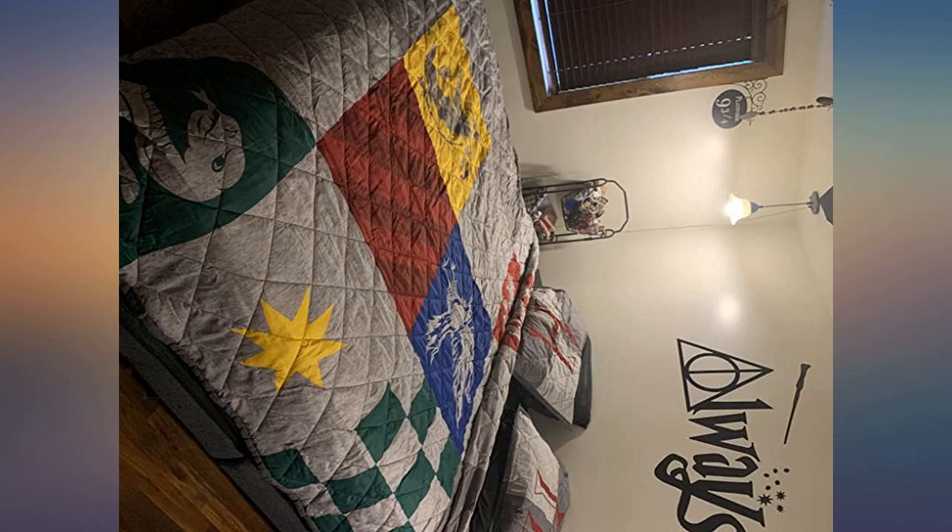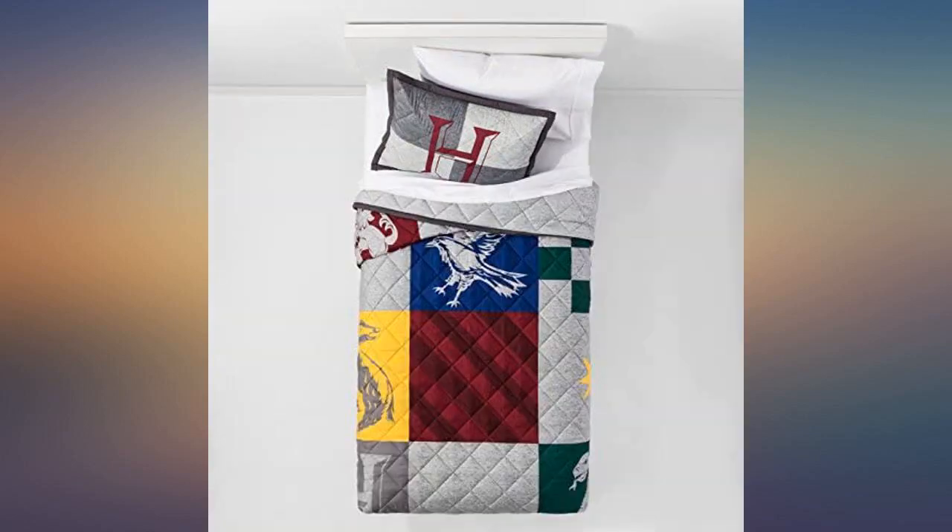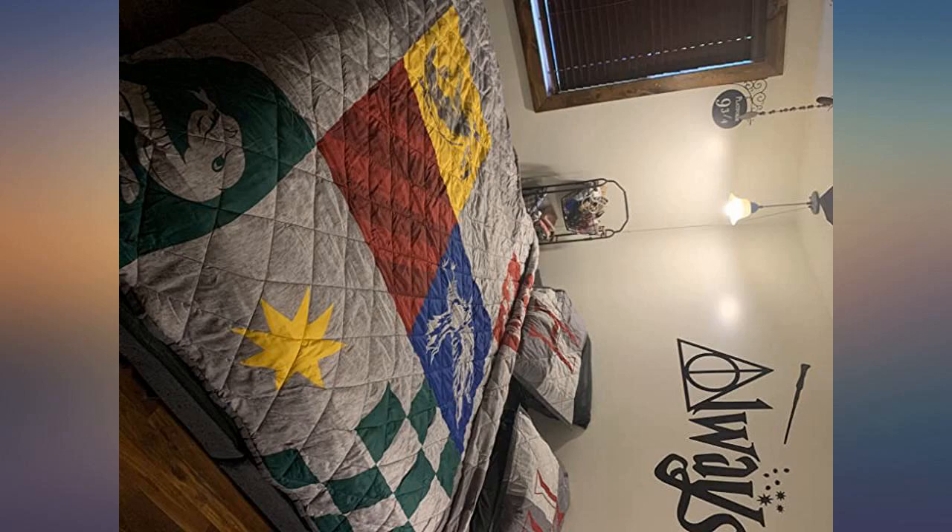Got it for my wife to use as a blanket on the couch — she loves it. This is a great quality quilt set. My son loves it. If you have a Harry Potter fan, I would highly recommend this set. Love this quilt.